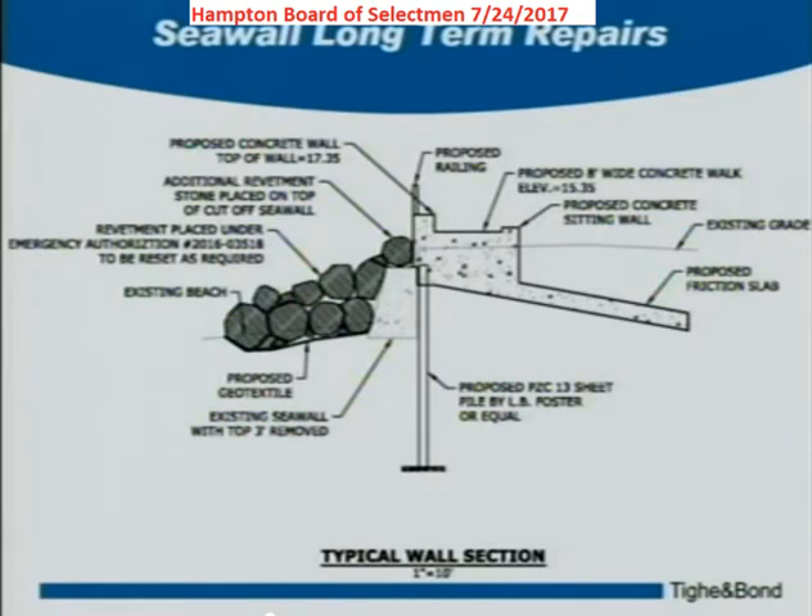It will also assist in storm cleanup. When seaweed and rocks come washing over the top of this wall during a storm, it'll be easier to clean up — there's a hard surface where a machine can run along and scoop everything up. There are a lot of considerations in looking at this.